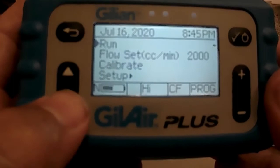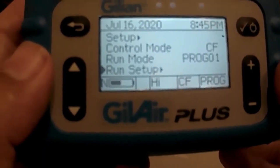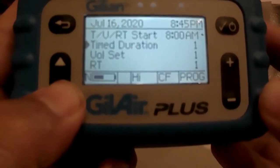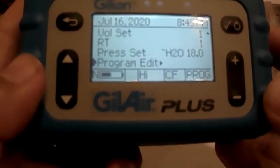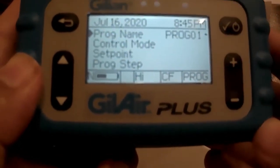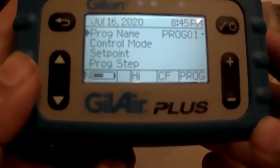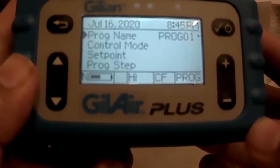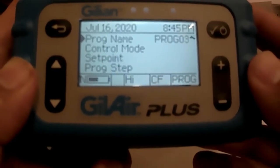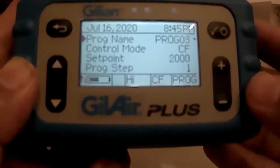To begin, from the main menu you will arrow down to the run setup function and select enter to go into the sub menu. From the sub menu you will continue to arrow down to the function that says program edit and hit enter. We will now select which program we want. I've already established program one, so we're going to go to the next program — in this case program number three — and hit enter to set up that program.